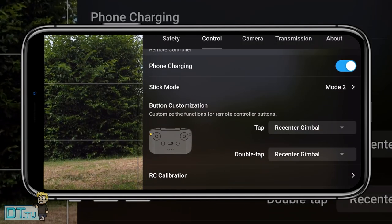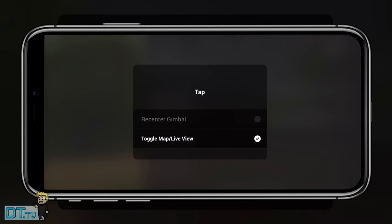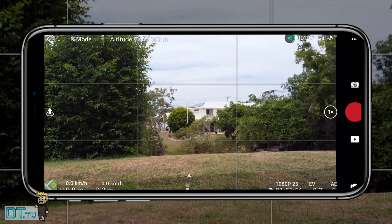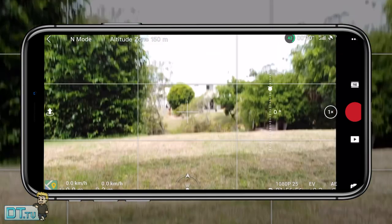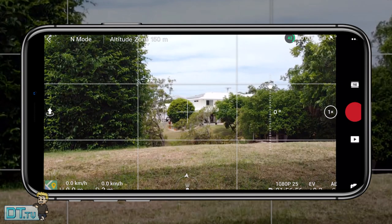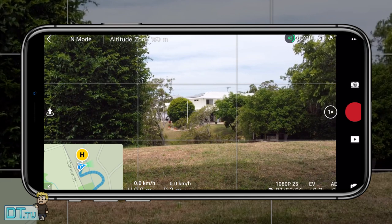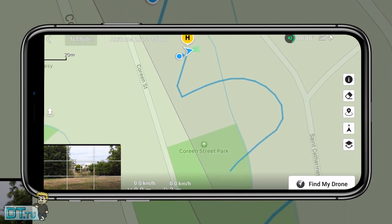Tip thirteen is button customization. You can re-center the gimbal and toggle the map. I have it set so one tap enables the map view and double-tapping re-centers the gimbal to look straight down at 90 degrees, with another double-tap resetting it back to zero degrees. It's a super quick way to look down at the ground or access the map and toggle between the camera view and map view.